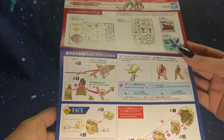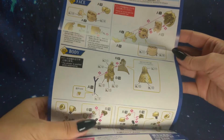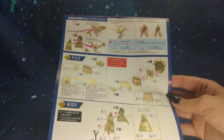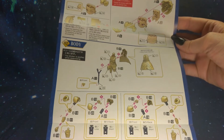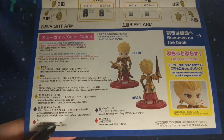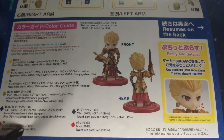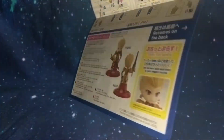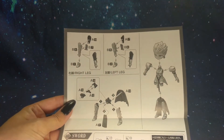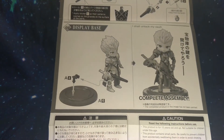Then we have the actual build manual. It looks like the kit is going to consist of two runners and two sticker sheets. The build starts with the head, moves down to the torso, then arms and legs. We also have the color guide at the bottom. Then we'll assemble the whole body and get his sword put together before putting him on his base.